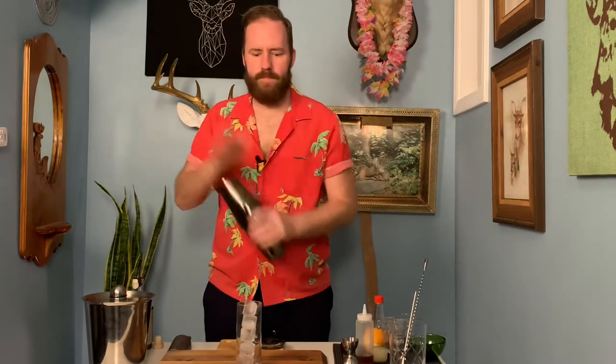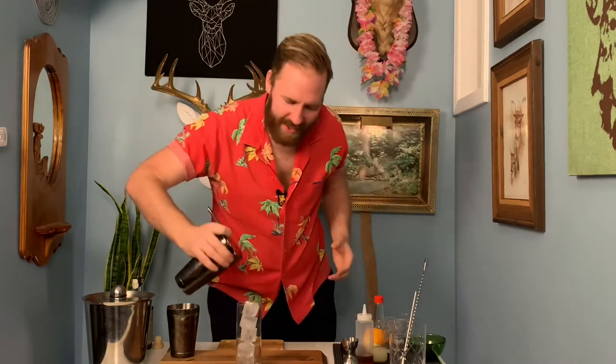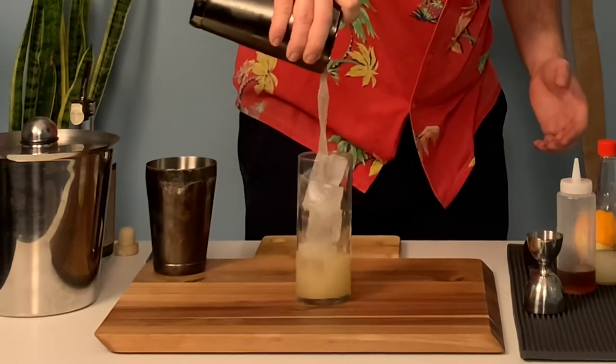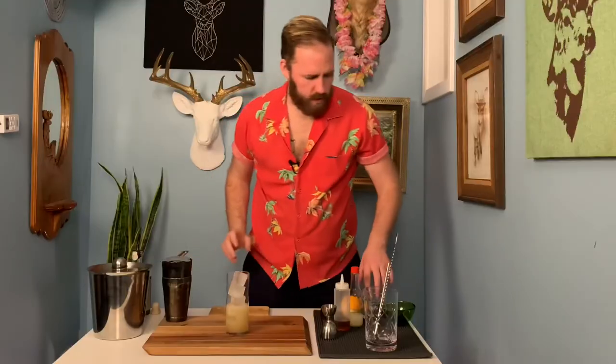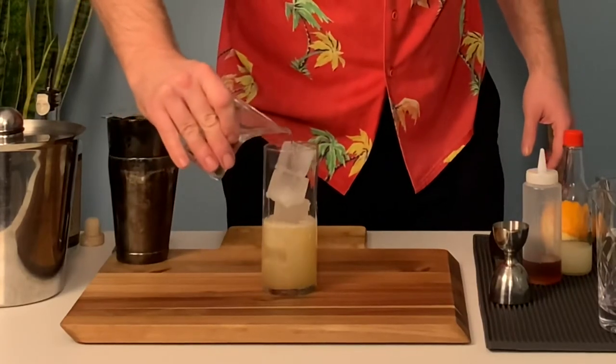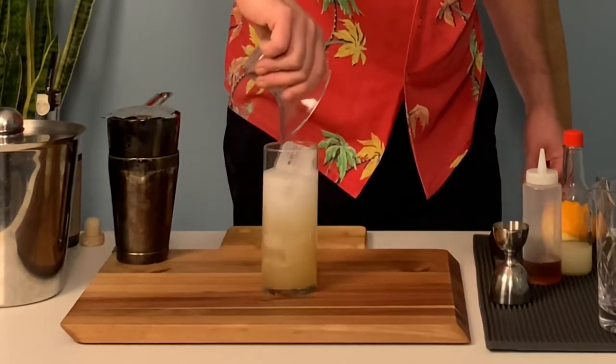That's full of ice — put that back because we want to be neat. Give this a nice shake. Mixed and diluted, chilled and frothy. No need to double strain this, though you can if you want. There's that, and then we'll just go ahead and pour our club soda right on top.